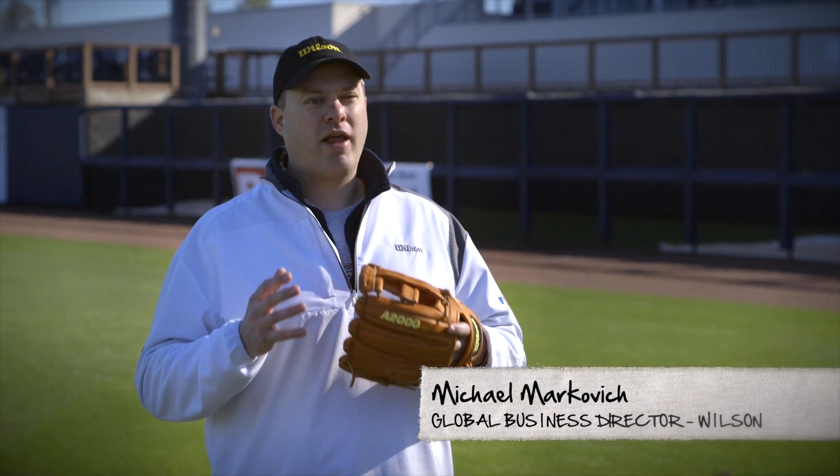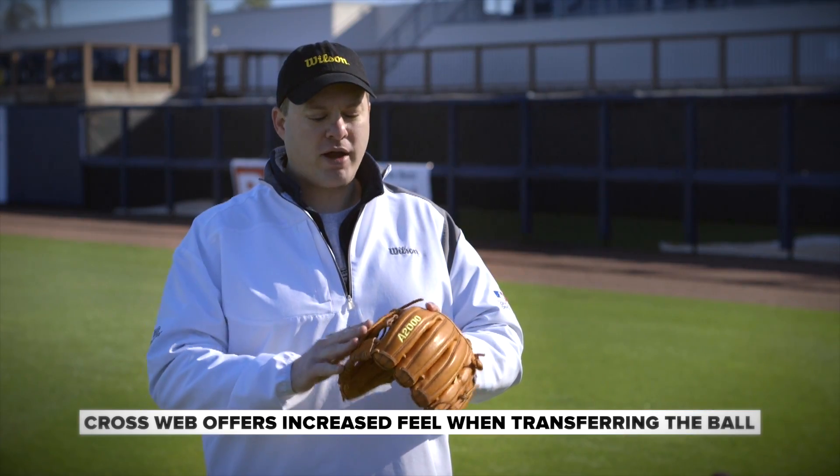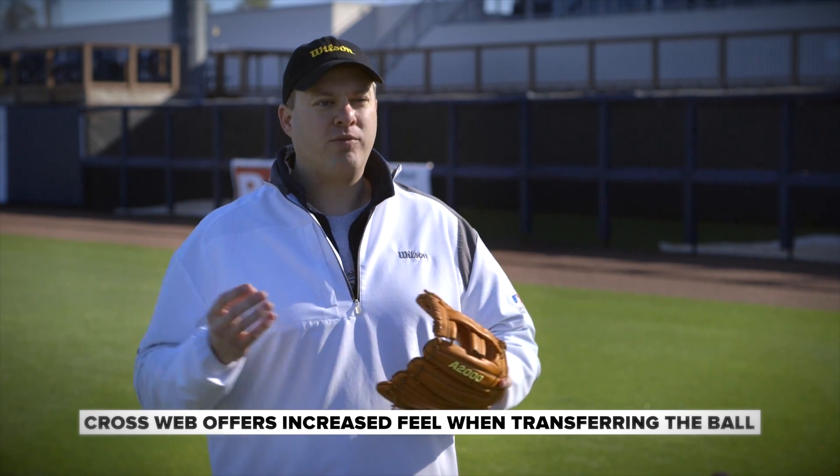The nice thing about a crossweb is that it's very light and it breaks in very quickly. You get great feel with a crossweb because the minimal amount of leather that's inside really helps you feel where the ball is as your hand is being guided into the pocket.